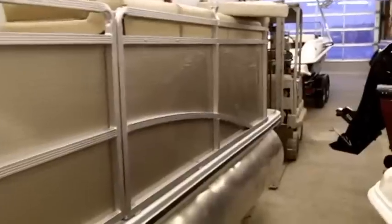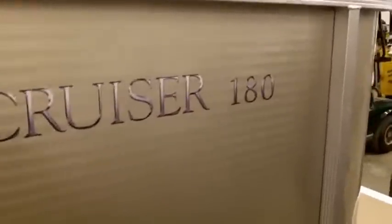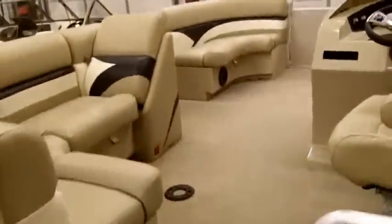Here we have a Harris float boat, 2013 Cruiser 180, 18 feet in length. It has a Mercury 25 horsepower four-stroke motor on board, fuel tank, and rear boarding ladder. Stepping up into the boat, notice this is a cruise package.